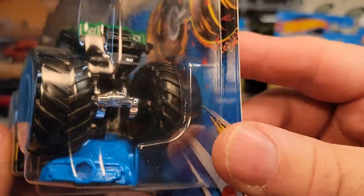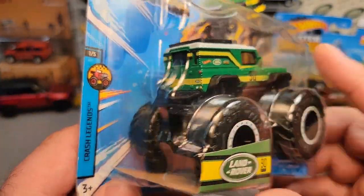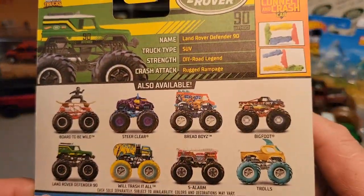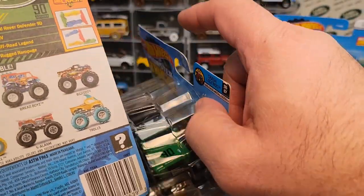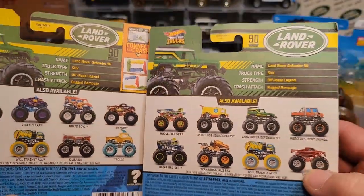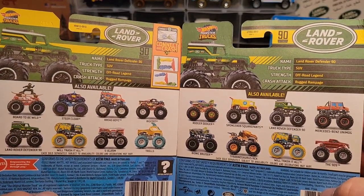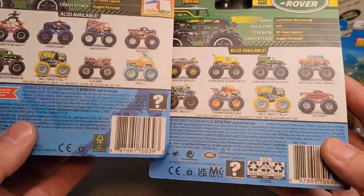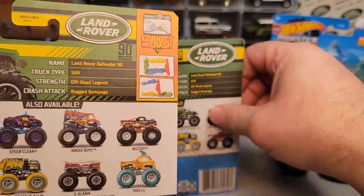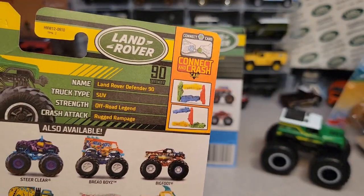So this was a blue connect and crash car — really kind of cool. It's the same thing but it keeps me collecting more. Same kind of backing more or less — once again, different cars because it's a different year, but once again the same UPC code. And like we saw in the new one, they're really promoting their connect and crash car.